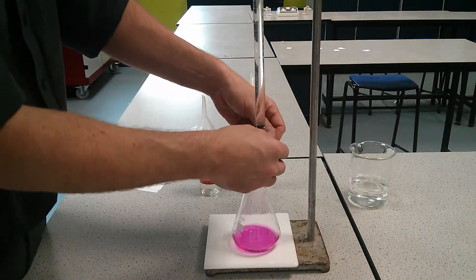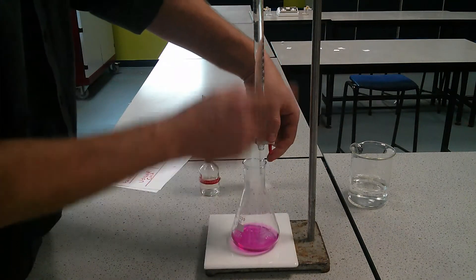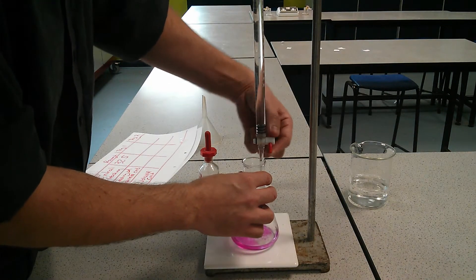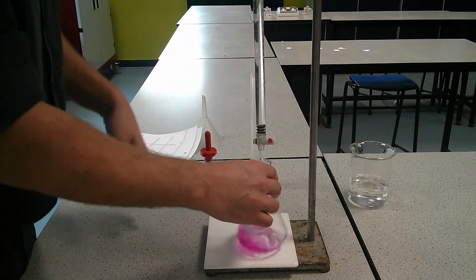So what we can do is go relatively quickly to start off with. I can open this quickly. And what I'm going to do is — not looking down at the tap — I'm looking at the volume. And I'm going to stop it when it gets to 24, just not too near.